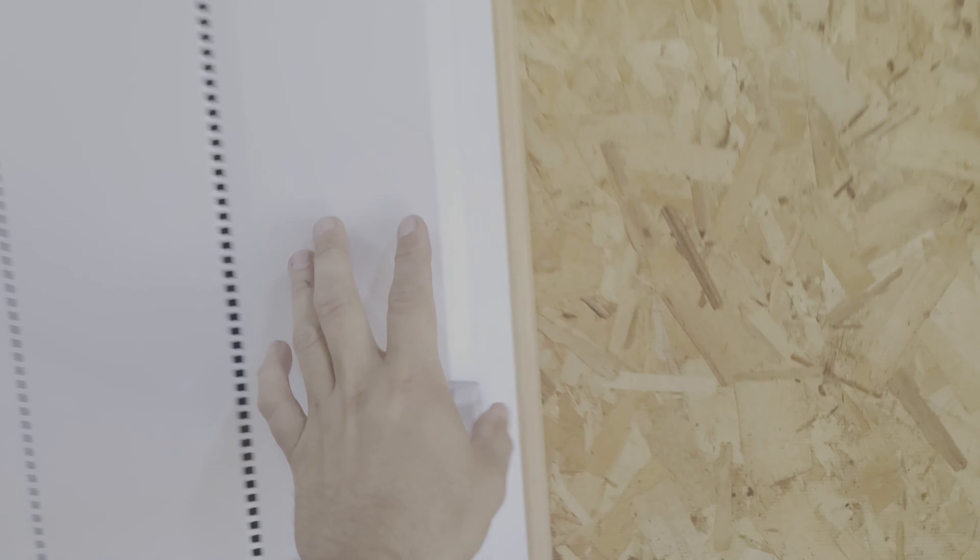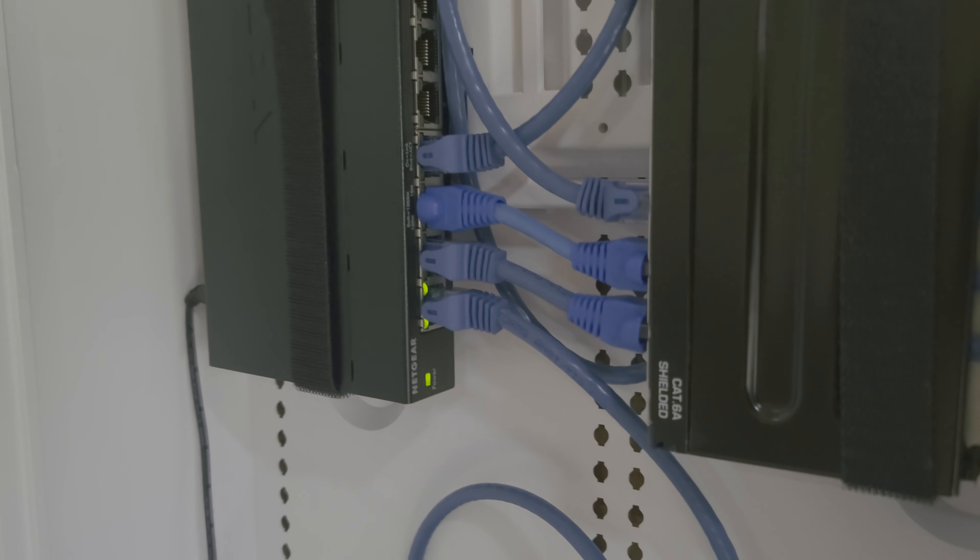I can plug a couple things back in, mainly my refrigerator so the water stays cold. If we turn around we're seeing power in our media panel, which means I have Wi-Fi out here again. We are fully juiced, fully energized — all the lights, all the time. It works wonderfully because now I can put stuff where I want, and I can start putting the insulation back up. The outside outlet actually works now, so really good two days.